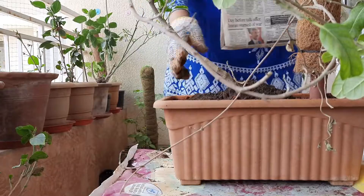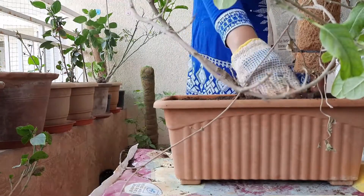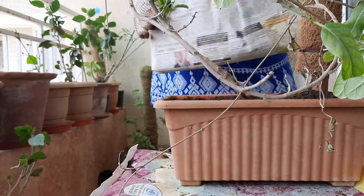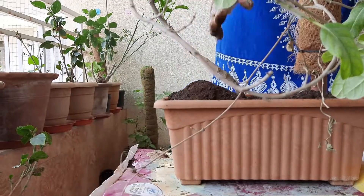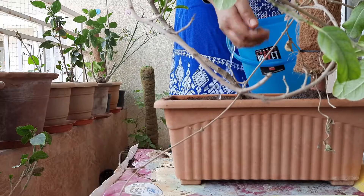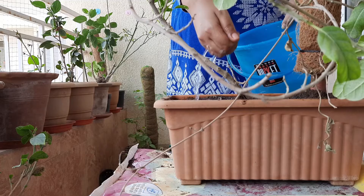Distribute it properly. You need not repeat these steps again — in the beginning of summer we have to follow these steps as this plant has come out of its dormancy. Then sprinkle some water; don't pour it forcibly so that roots are not damaged.